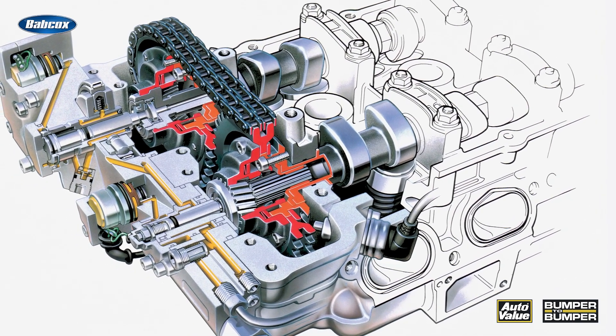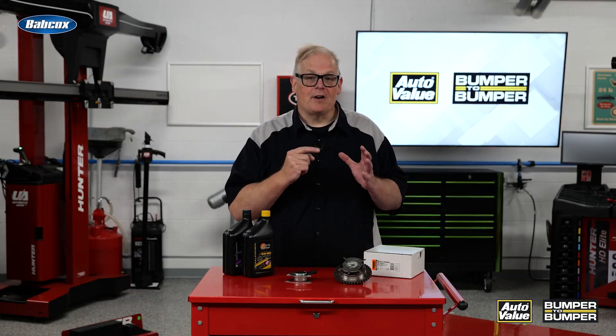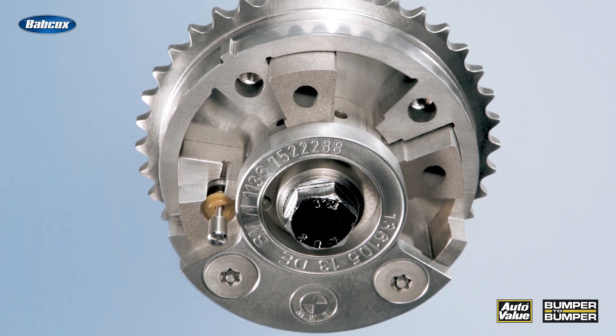The spool valve manages the position of the camshaft inside the actuator. The actuator has two parts of this phaser — either it's in a lock position when there's no oil pressure forcing down on a pin, or when there's oil pressure the pin is forced out and the actuator can move.